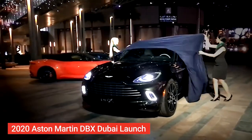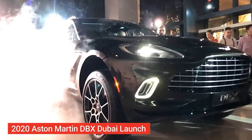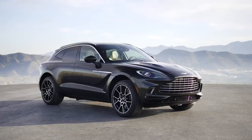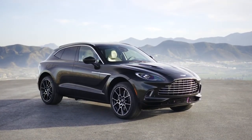Aston Martin introduced the DBX at its launch the other day, and this is a very special car. This is the first SUV that Aston Martin is producing, and it made a rather special appearance.